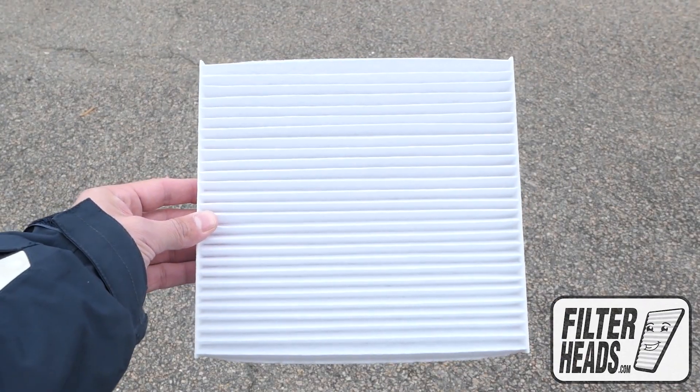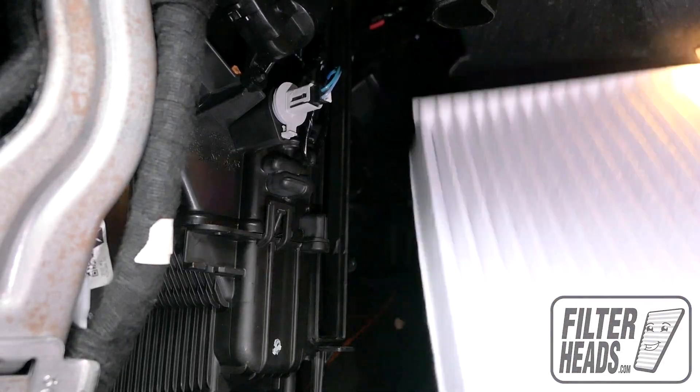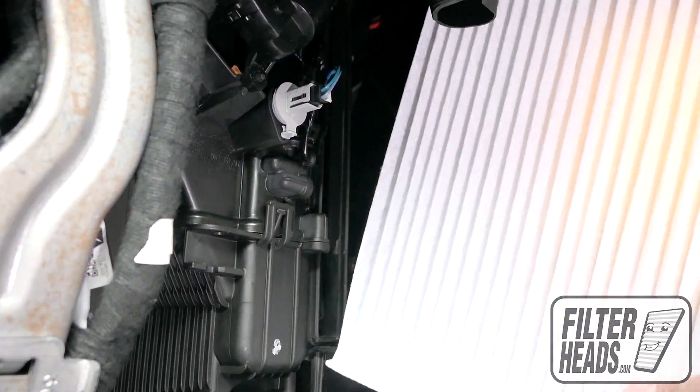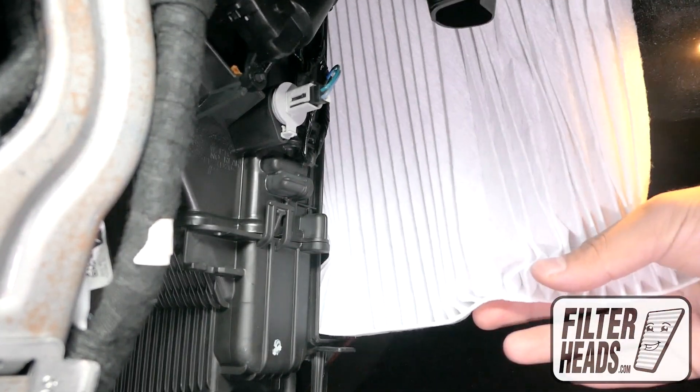Insert your new filter into the housing with its airflow indicating arrow pointing towards the back of the car. Recommended replacement is every 15,000 miles or one year. Refer to your vehicle owner's manual for specifications.